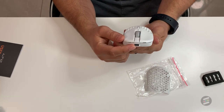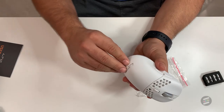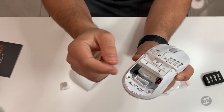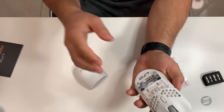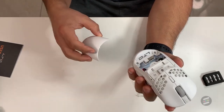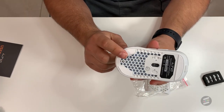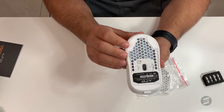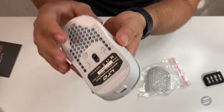It does have USB-C charging, and it can be used both wired and wireless. If you look inside, the battery cage can be removed to go completely wired if you want, making it weigh a lot less. The sensor inside is the 3335, which performs well — I didn't experience any skips or stutters. The skates are scratchy; glide quality is on the lower to mid range. They're not the best, but they'll do the job — you could definitely get better skates.